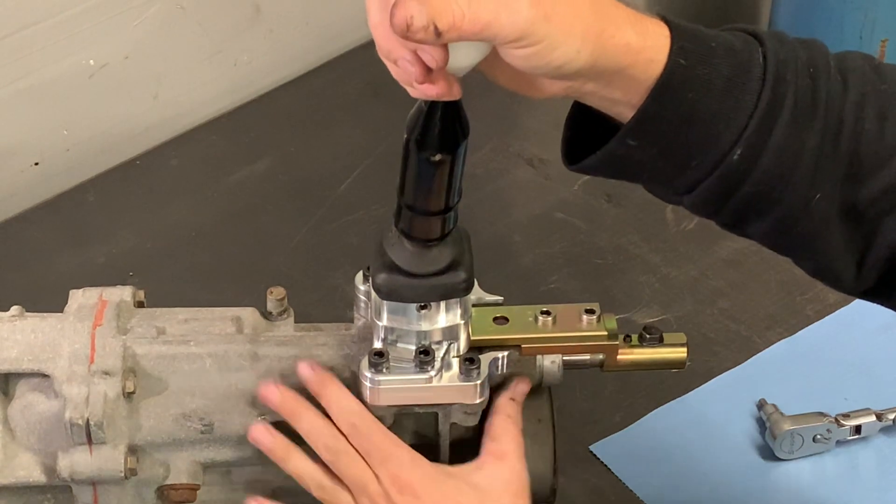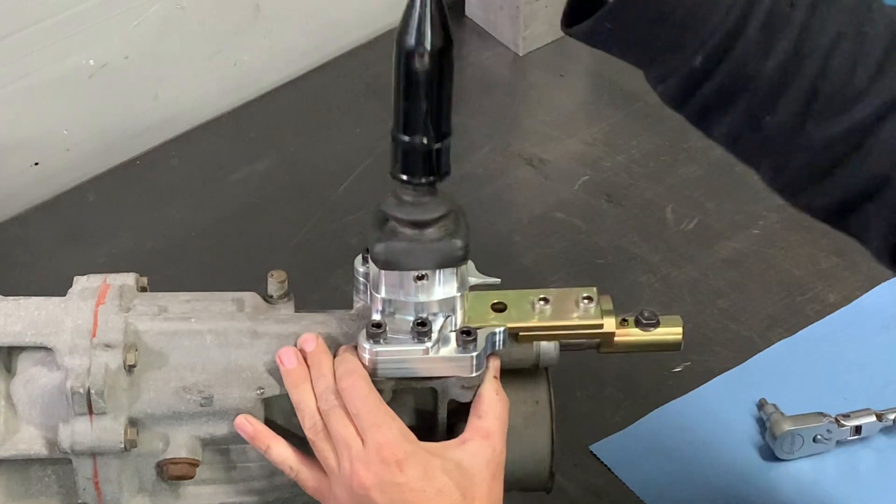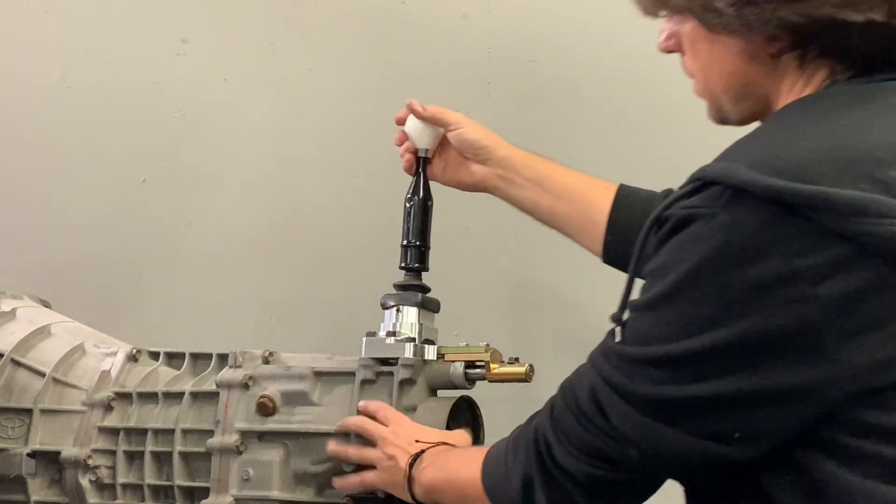Check the shifter for proper movement. Go through all the gears — first, second, third, fourth, fifth, sixth, and even back all the way over to reverse — to make sure there's no binding and everything operates as it should.